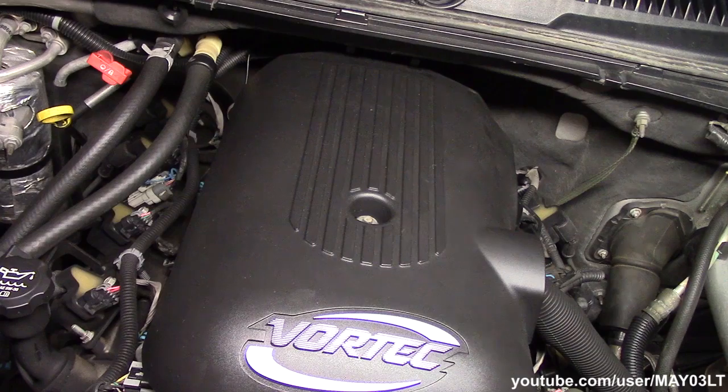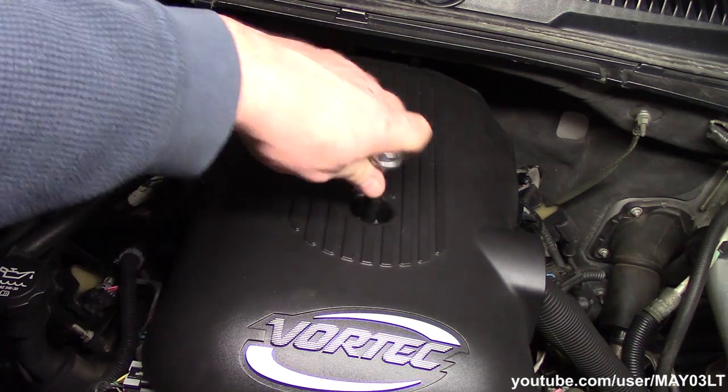Now you're probably wondering why am I making such a big deal about this thing being flex fuel. As far as I know, the location of the test port is different, as well as the pressure specification is different for just the gas 5.3's. Our journey begins here at the engine bay cover.